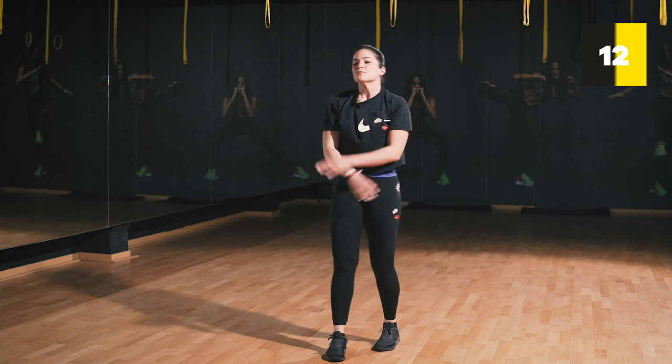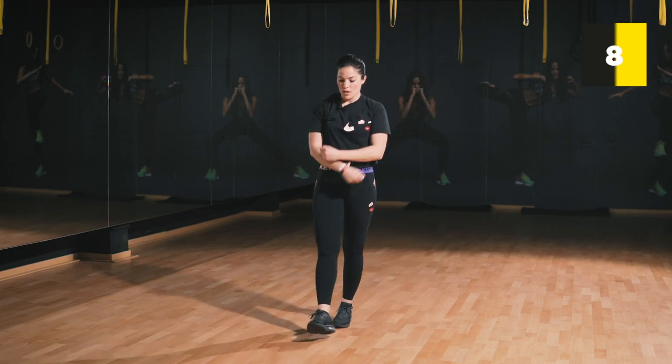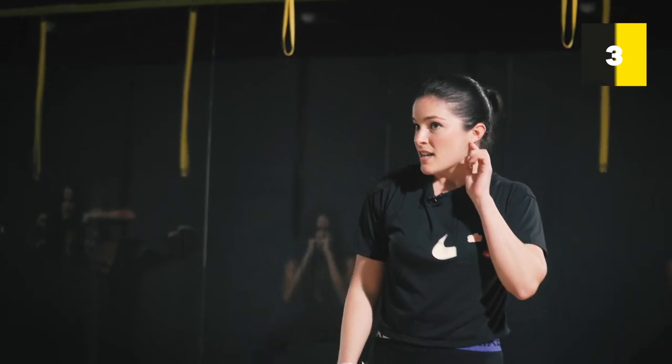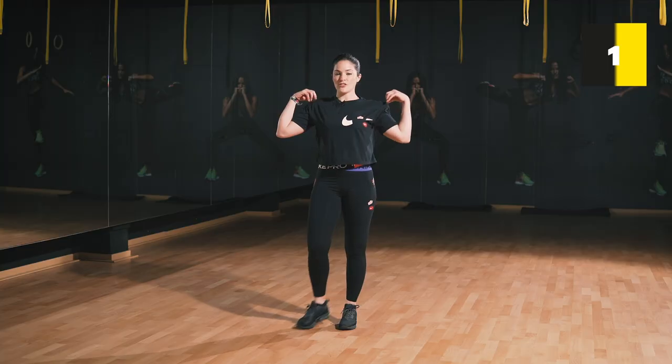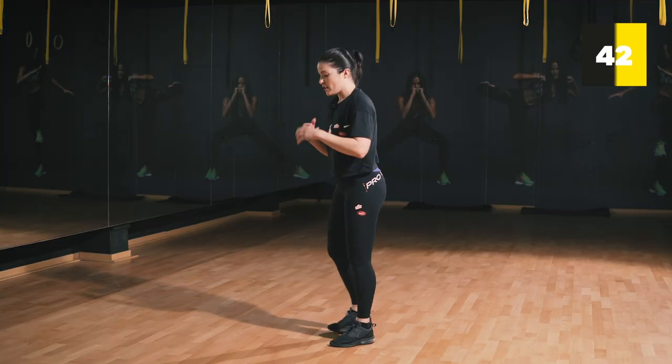Relax — into your nose, out your mouth. Into your nose, out your mouth. Up next I'm doing lunges, but fast ones, and I'm going for the front ones.